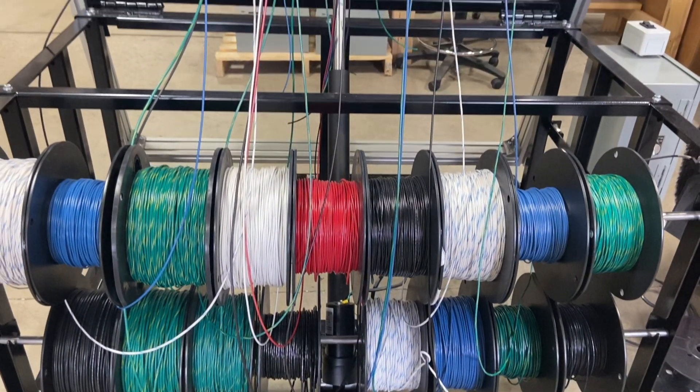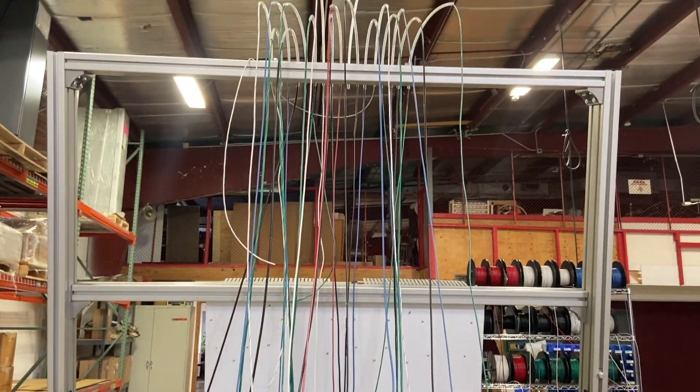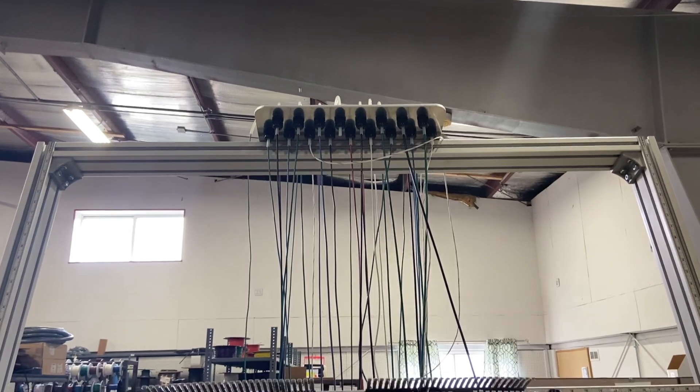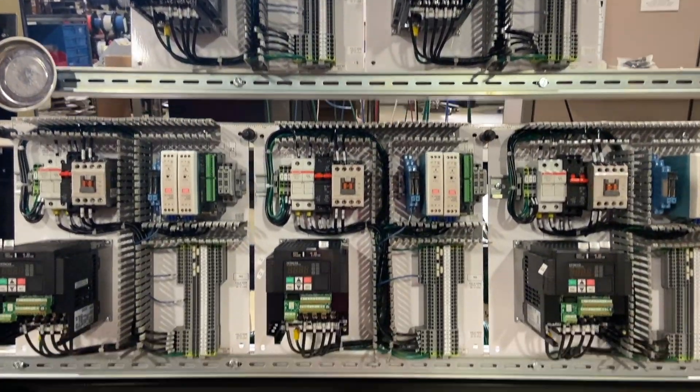In the past, when manufacturers were building control panels, they'd often put them on flat tables or sawhorses. The ergonomics were not good. That's exactly why we designed the automated panel stand.